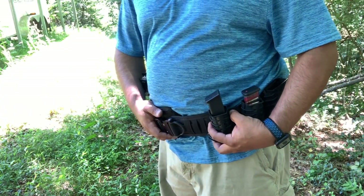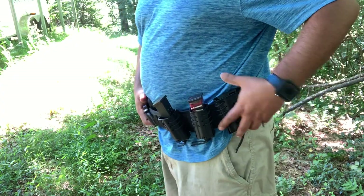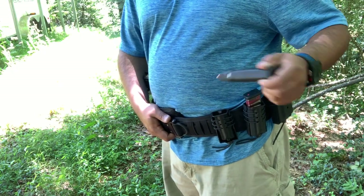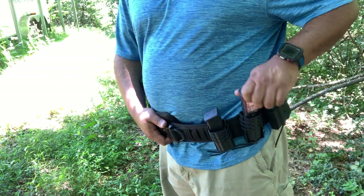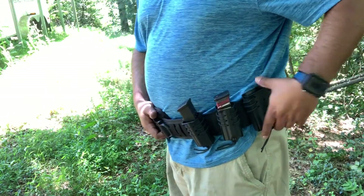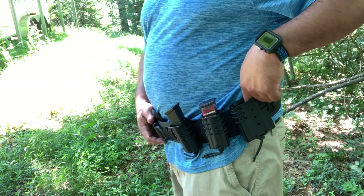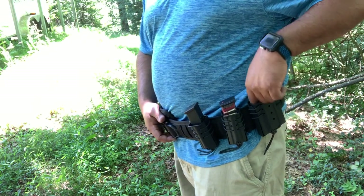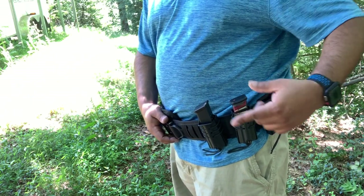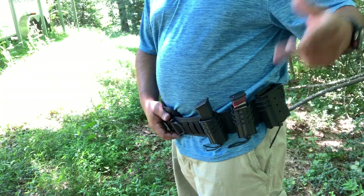I've got some molle pouches and these are from Wilder Tactical. I have a coupon code for them, so check them out. I really like these magazine pouches — I've got one for the AR and two for the Glock. Other pistol calibers can go in here as well because it's got an elastic string that makes it expand and accommodate pretty much any pistol magazine. For the AR it works great; the AK is a little tight because of the contour and curve of the magazine, but for some people it works.